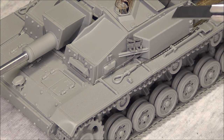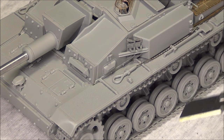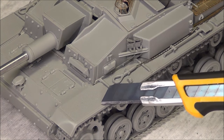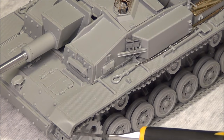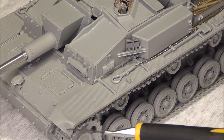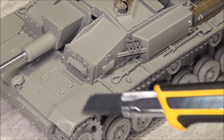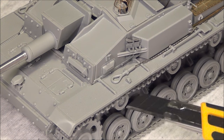I'm going to go around outside the tank and show you some of the details and options they provide, and explain which ones I went with. First of all, the fenders have a very nice texture on them and they're also very thin. You can see on the front I can just bend the actual front mudguard by hand a little bit, because you usually see on German tanks those things are quite bent and sometimes even torn off — I just did a little bit of damage there.